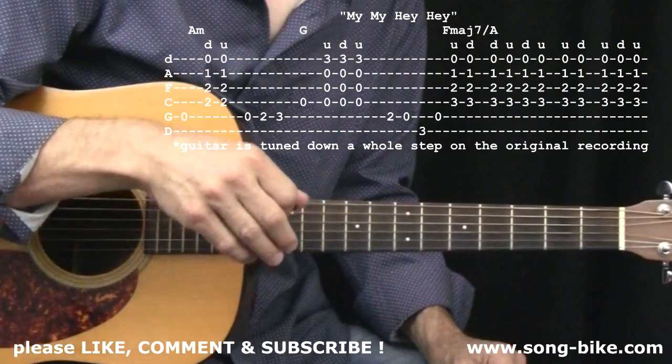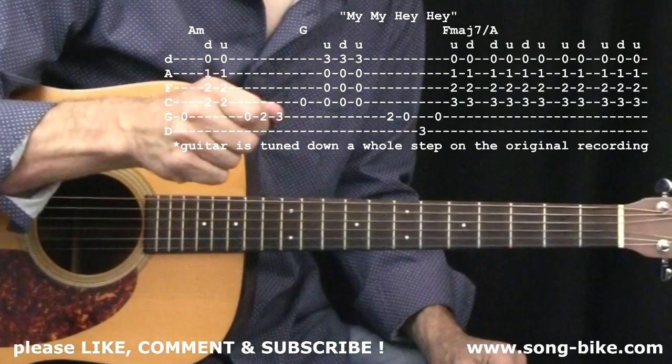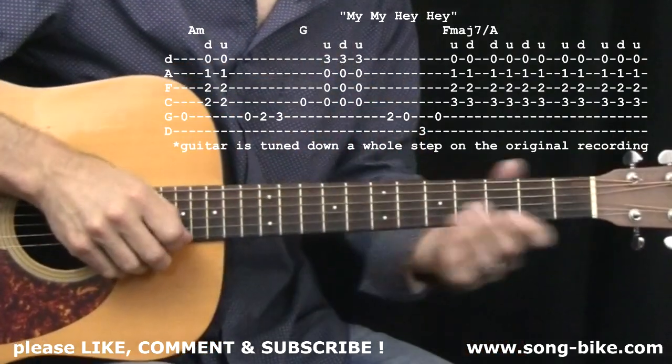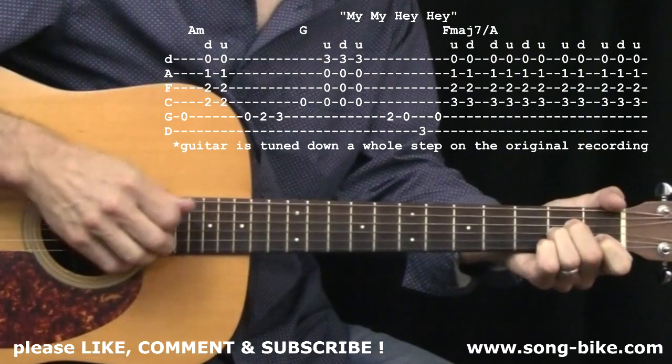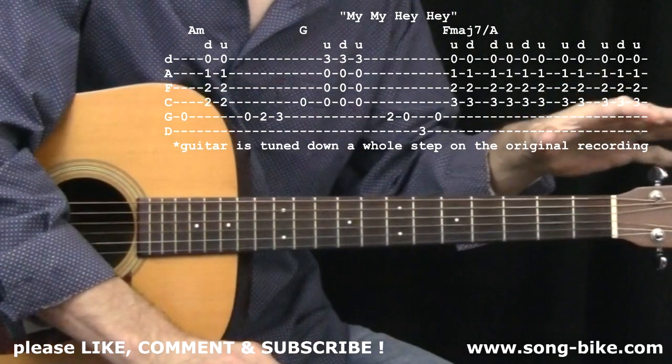This technique is going to help you play a lot of songs in a much more authentic way. It's subtle, but it's definitely there — tight versus loose. Now let's talk about the left hand and putting the two hands together. First things first, this song, Neil Young...